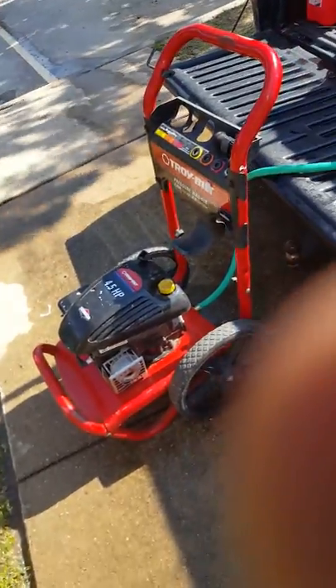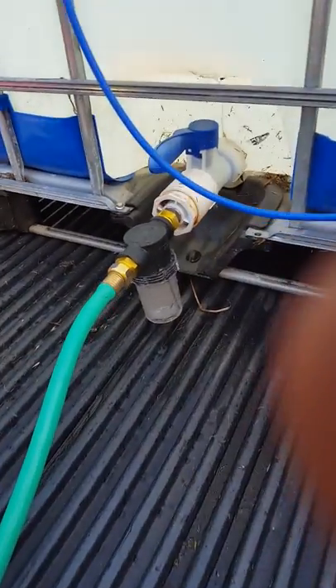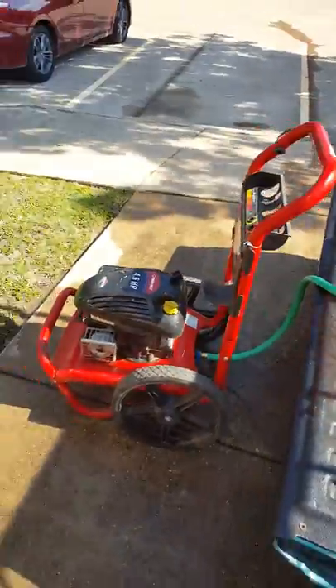Let's set this up. This is a simple setup from the pump to the tank. You can see I got the feed in there with a little simple garden hose — got that garden hose for like $7. But yeah, this is my setup.